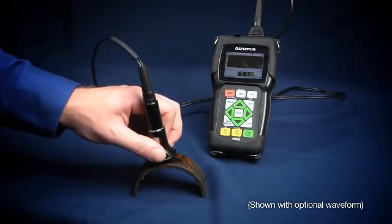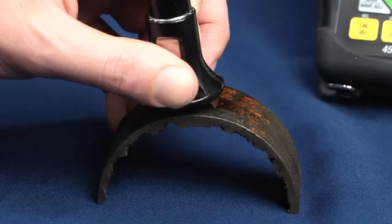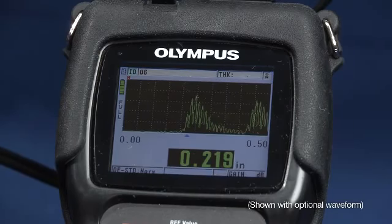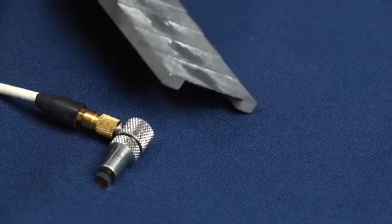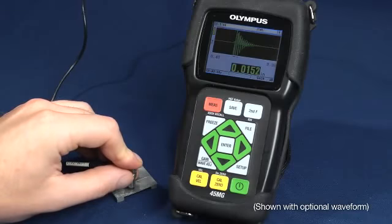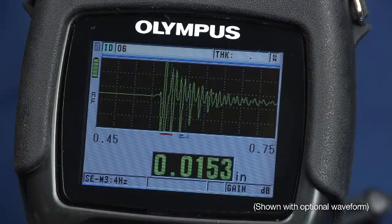Using the 45MG with Olympus dual element transducers allows the unit to be used in corrosion or erosion applications to find remaining wall thickness in metal parts. The 45MG, with a 20 megahertz delay line transducer, can make high precision thickness measurements on thin metals.